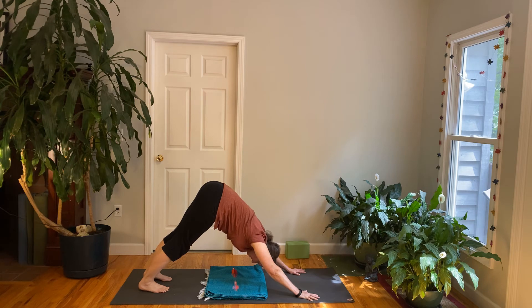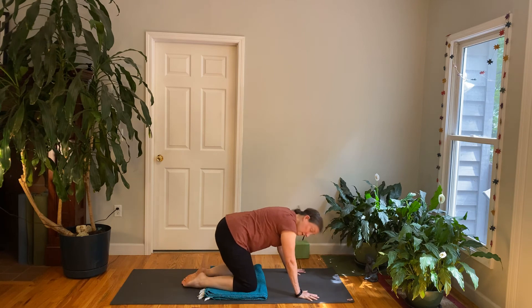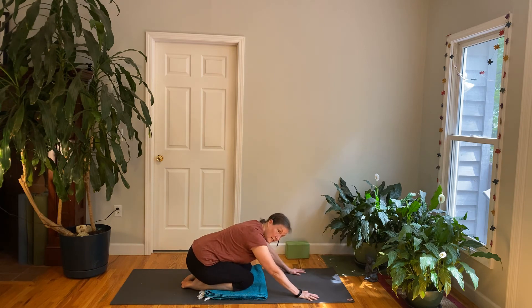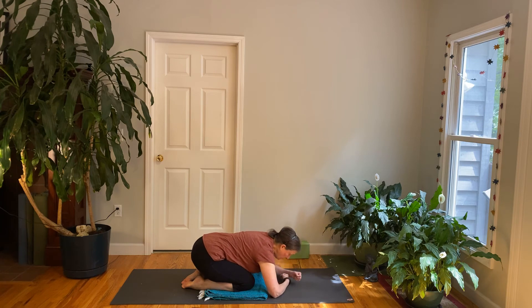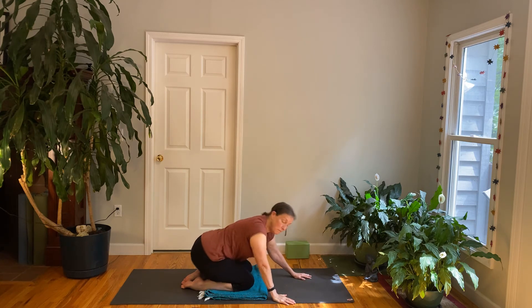If you haven't already, lower your knees down on an inhale and rest in child's pose for a moment. Some people find it helpful to widen the knees. When you come down you can rest your head on the floor — if it doesn't touch the floor you can stack up your hands. Rock a little bit and see how that feels. Take some deep breaths. Then please push yourself up, and we're going to turn over and lie back down on the back again.